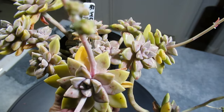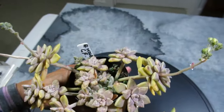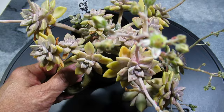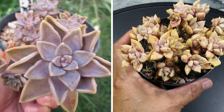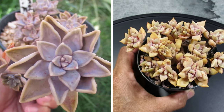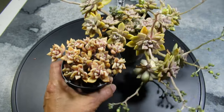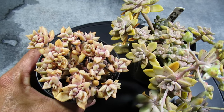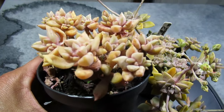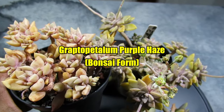Maybe the lady who gave it to me meant to say Graptopetalum Purple Haze Compact Form, but then again there's no such thing as a compact form Purple Haze - except these ones. Would you like to see the dried-up one? This is now the wrinkly dried-up one after I haven't watered it for seven months. The less water it receives, the smaller the plant gets, the more the color intensifies. I have successfully boncified my Graptopetalum Purple Haze!